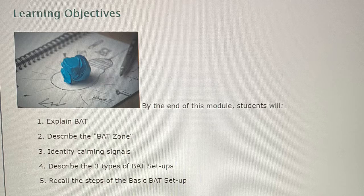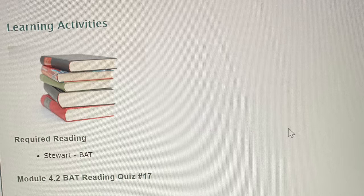Learning Objectives. By the end of this module, students will: 1. Explain BAT. 2. Describe the BAT zone. 3. Identify calming signals. 4. Describe the three types of BAT setup. 5. Recall the steps of the basic BAT setup. Learning Activities include required reading: Stewart on BAT, and the Module Reading Quiz.